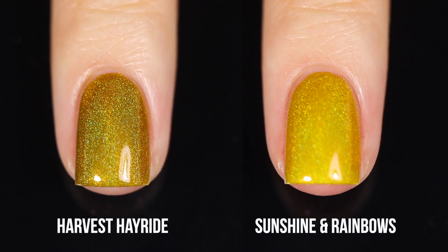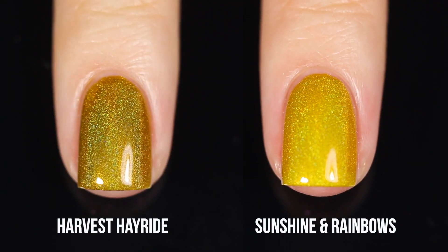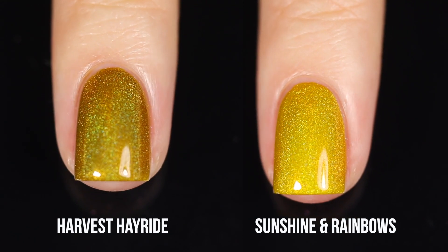Honestly these two are probably the most similar out of all of the comparisons I did, but still very different. Harvest Hayride is clearly a lot darker and has a lot more of that brownish undertone to it, and the holo really does have that greenish undertone as well.